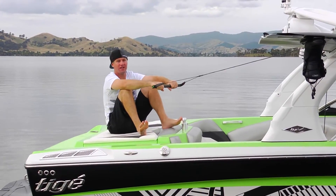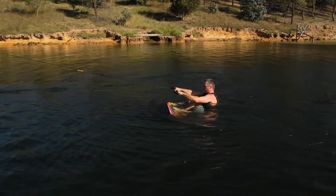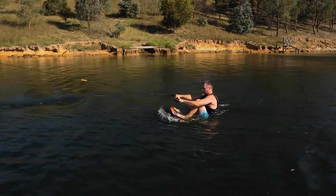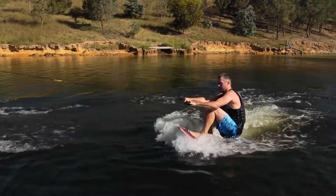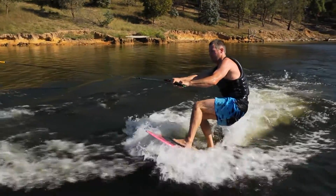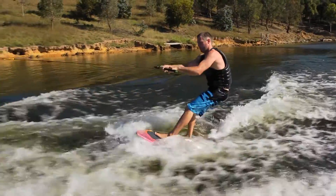And then from then on it's just like wakeboarding. As the boat takes off, roll your butt up on top of the board. Keep your knees bent, your handles in at your hip, and you're wake surfing.